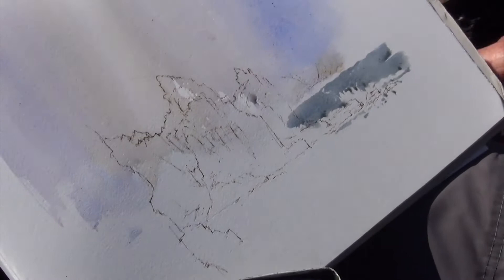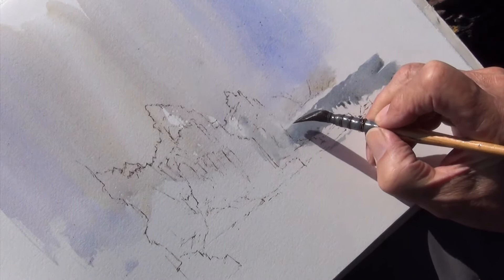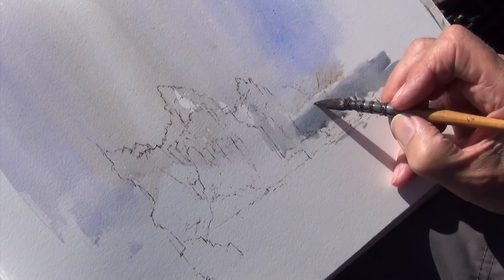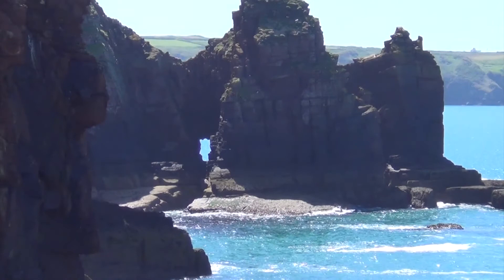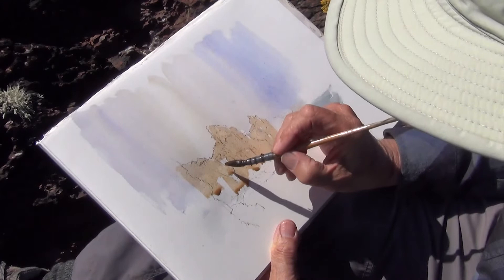Then with just water on the brush I'm going to lose this end bit here where the cliffs are going to be coming down, and soften this off in the distance. The other side is where Skomer Island is appearing. What I've got to remember, of course, is that there is a window here which I've been talking about rather a lot, but quite likely to forget if I'm not careful.